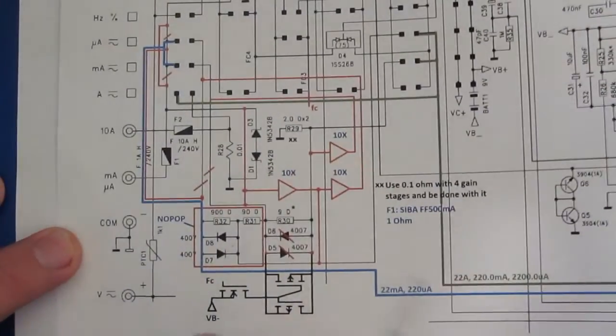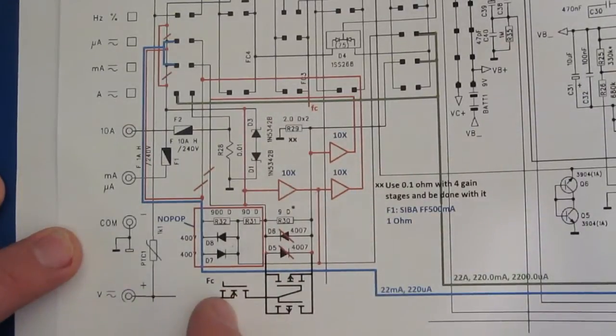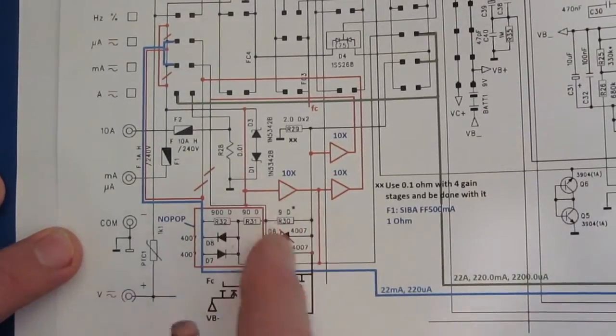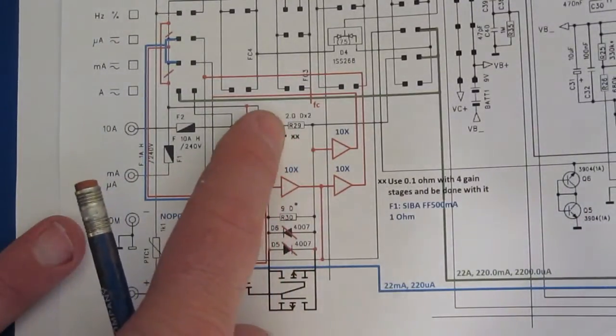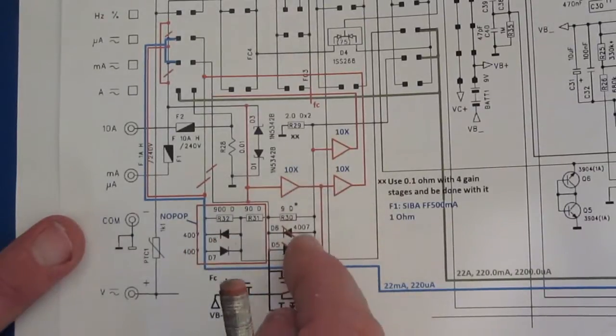So this is what I came up with. I could use that FC3 to drive the N-channel FET which would then turn on a couple of back-to-back P-channel FETs, and I could remove essentially the voltage drop of this 9 ohm resistor. Then what I could do is use the 1 ohm shunt for both milliamp ranges and I would add another gain stage for that.